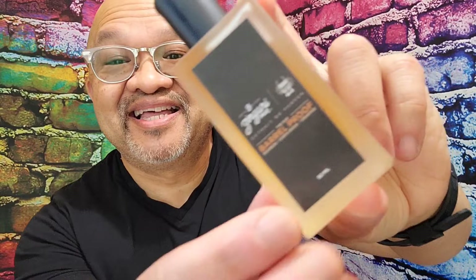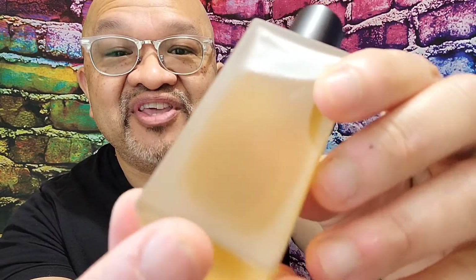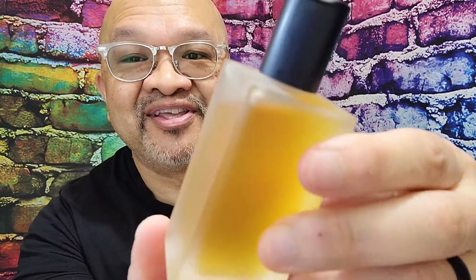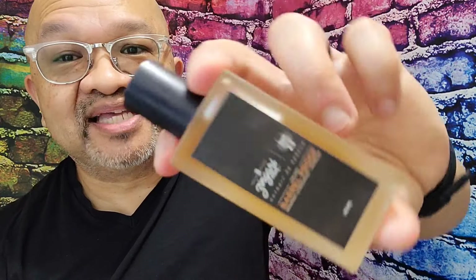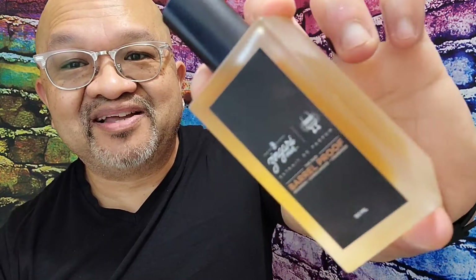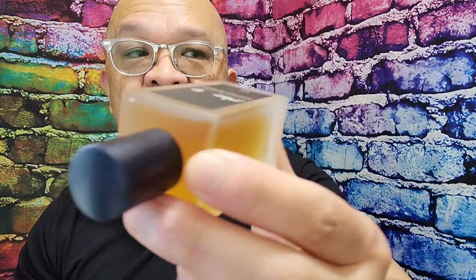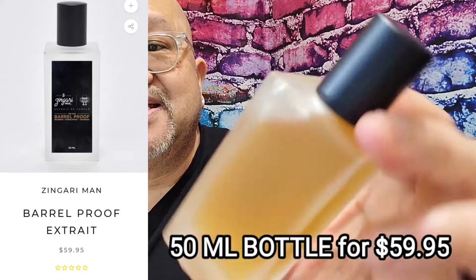The presentation is a beautiful bottle. This is a 50ml bottle. I love this simplistic frosted bottle a lot. I've been wearing this for the past week testing it out. I love the simplicity of this 50ml bottle. You can check out the Zingari Man website — this 50ml bottle is currently being sold, at the moment of this recording, for $59.99.